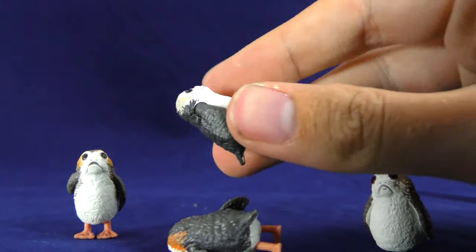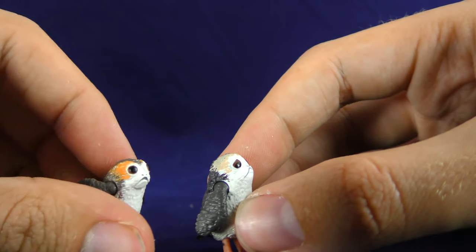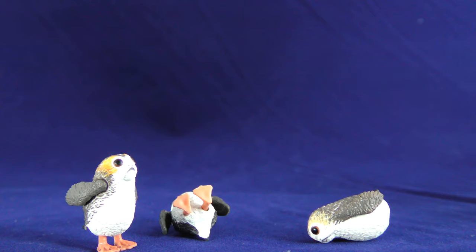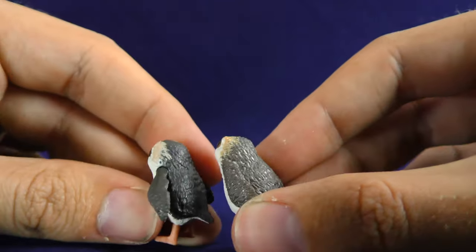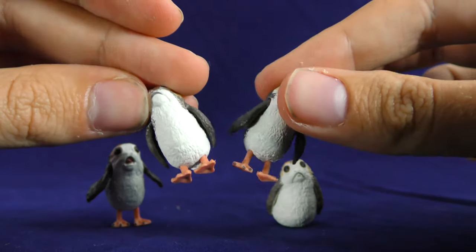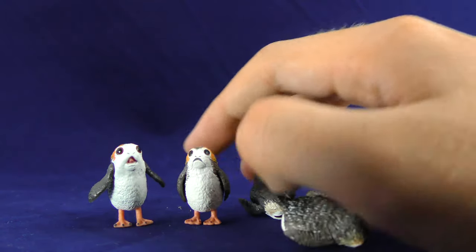You can see the paint job on this guy is a lot different from the other two Porgs we received before — it's a lot less bright. This guy has a similar paint job to the other new one. You can't really see it on camera but this one's a little bit darker. In terms of the feet they look the same. If you want to add two new Porgs to your collection, I like these a lot. I'm happy with these — I think I like these more than the base two-pack, and it's an entirely new sculpt, which I thought was cool.